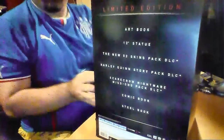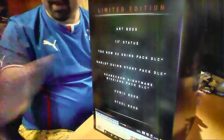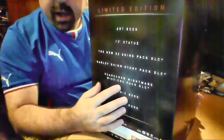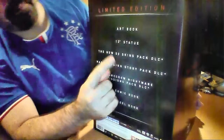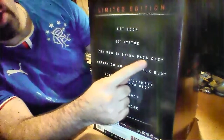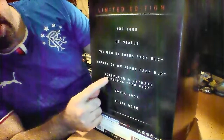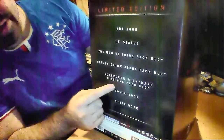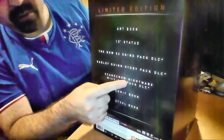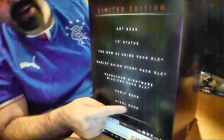Then, if I show you — can you see there? Obviously you'll see reflections of stuff in the room. From the top there: art book, a 12-inch statue, the New 52 skins pack DLC, Harley Quinn story pack DLC, the Scarecrow Nightmare missions pack DLC — which is exclusive to the PlayStation version — a comic book, and a steel book.